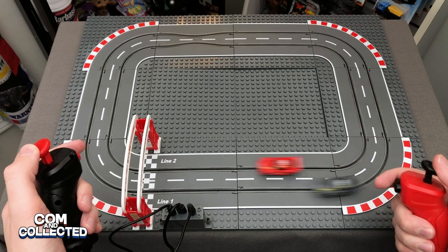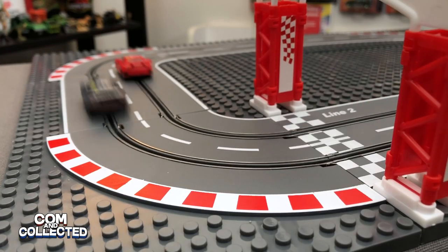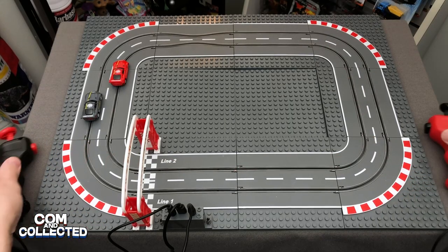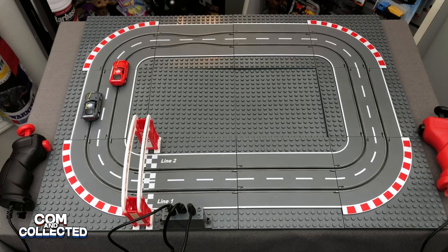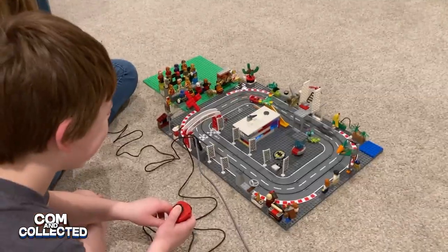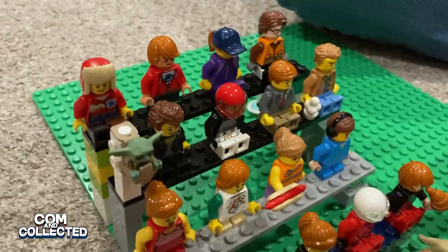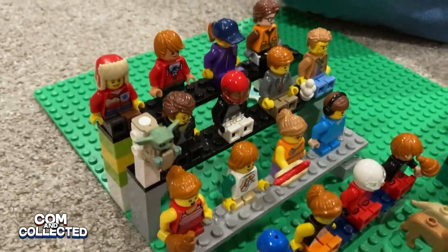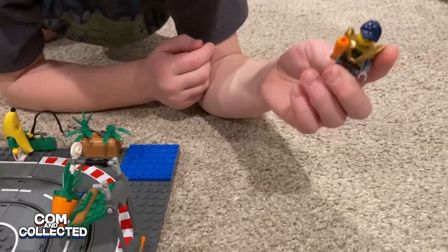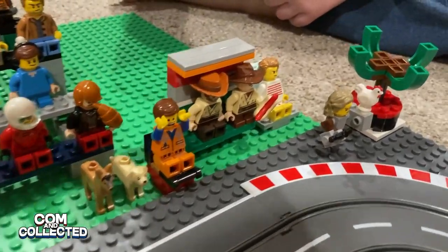It reminds me of train sets I used to have when I was little, but this seems a lot more kid-friendly. It's also neat because you can use the base pieces to build a LEGO city around the street or add minifigures and spectators to the race. I asked my niece and nephew to put it to the test and build their own creation around the track in a video on our action figure and LEGO theme channel, Common Collected Go Figure. The link for that video and links for where to buy are in the description. Thanks for watching Common Collected and we'll see you in the next video.